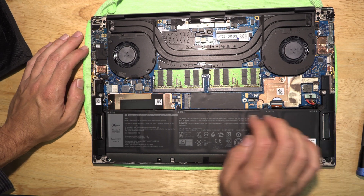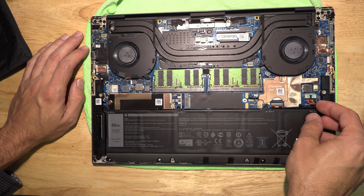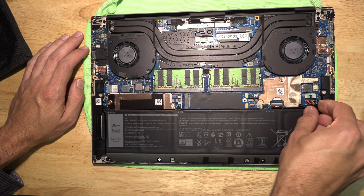I've got this turned around with the battery at the bottom. While we're talking about the battery, let's go ahead and do the first thing we should always do: disconnect the battery.